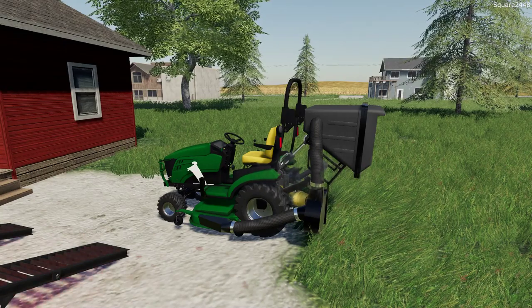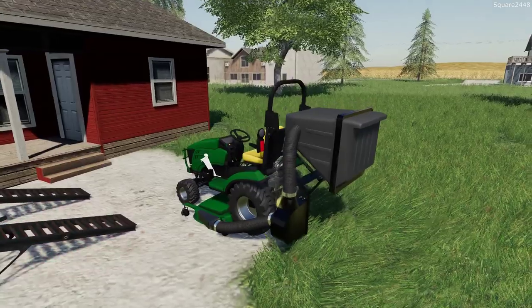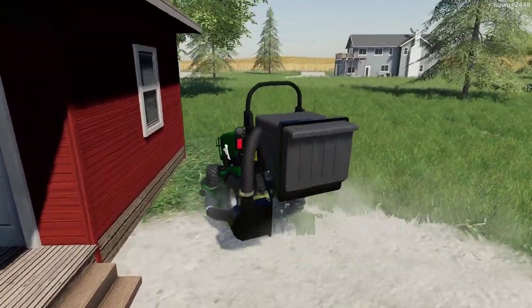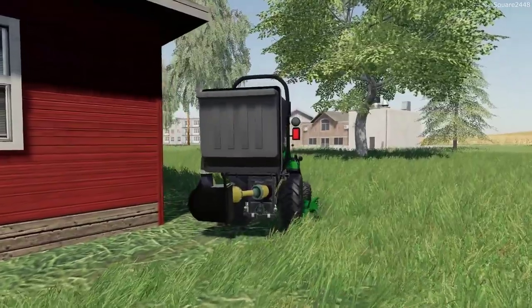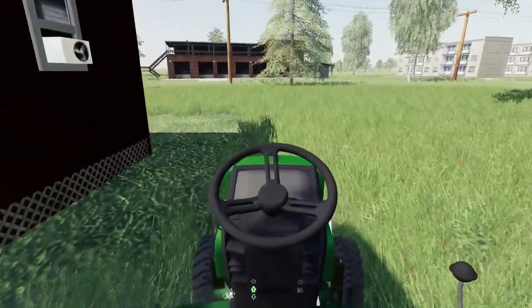This is a bit tricky to get going — let's see if we can get it all set up. Looks like everything is fired up, let's get going. It is a little tricky to see what's mowed with these grass textures, but it looks like we have everything on.